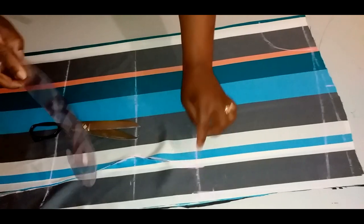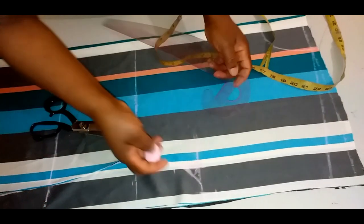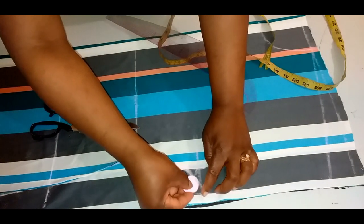Here I'll curve it. To curve it, you can curve it this way, or you'll mark 1 inch on this side and curve it this way.